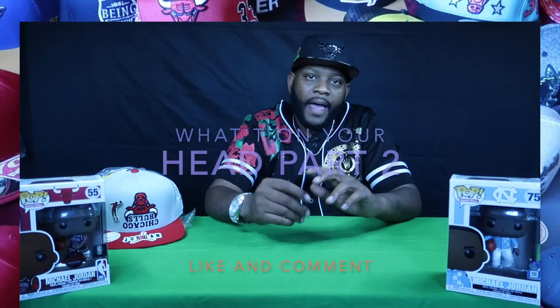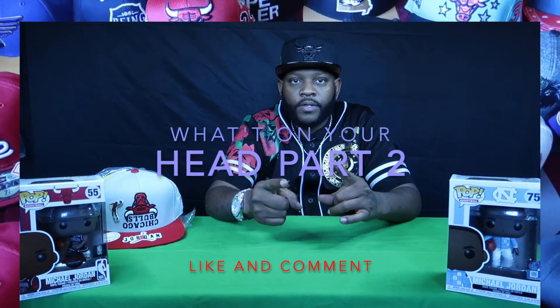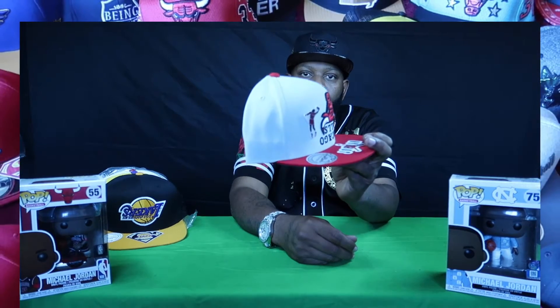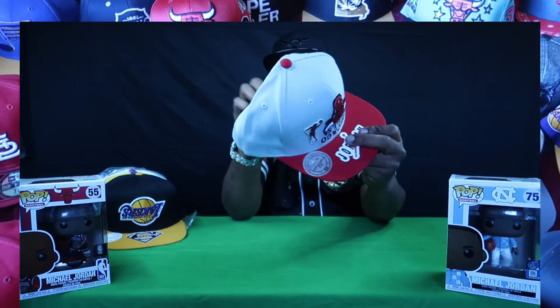What's up YouTube, I'm back with part two of 'What's on Your Head.' For all you newcomers out there, make sure you subscribe and like the channel. First up, reviewing these exclusives — this is a factory misprint, upside down, with the Jordan on the side. Yes sir, you feel me.